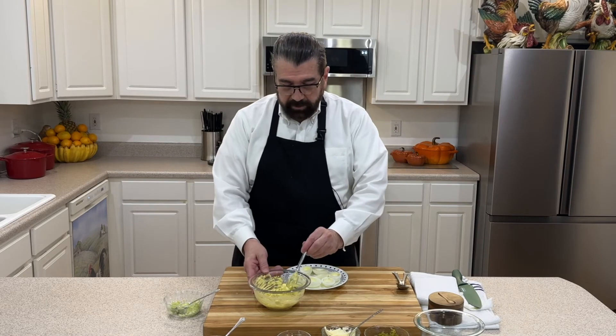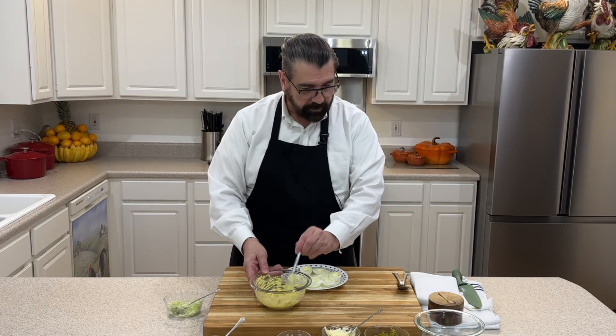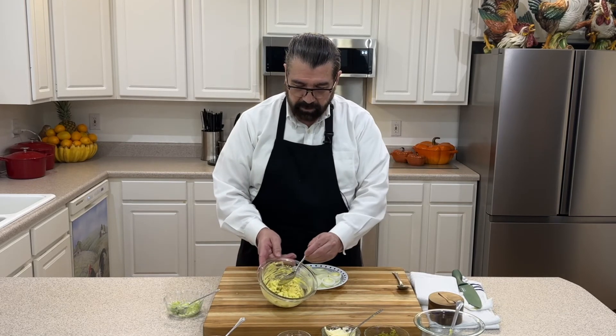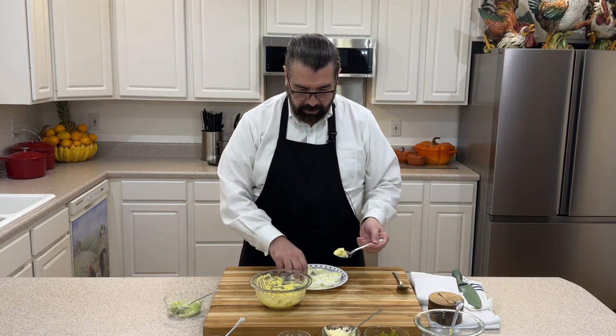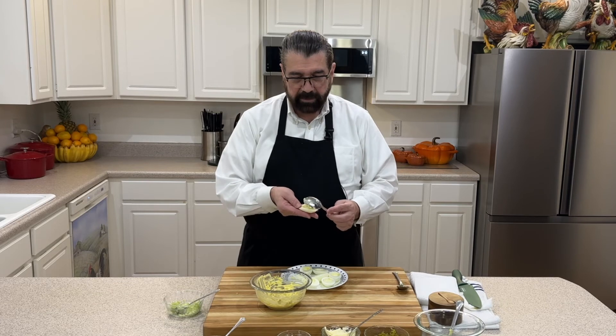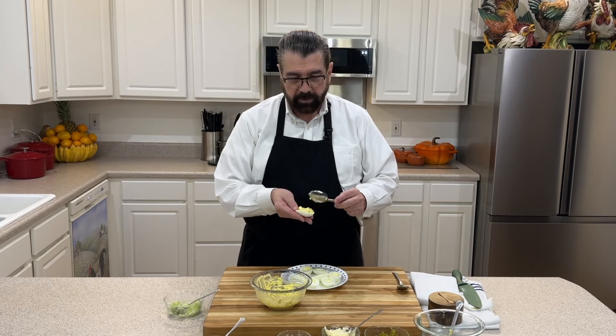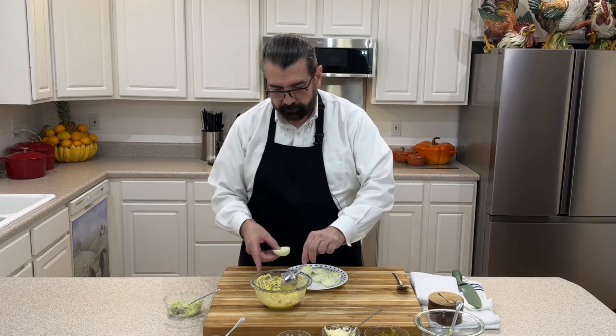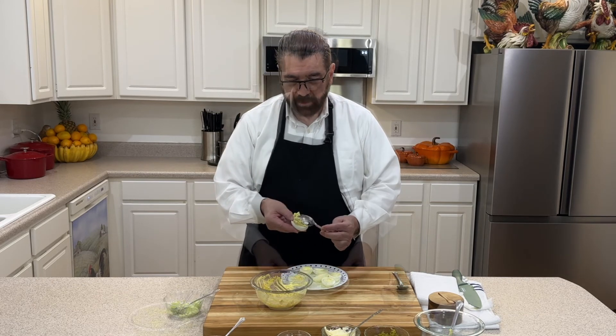Now we'll take our egg whites and our mixture. I'm going to grab a spoon because it makes it a little easier. I'll take a spoonful and use the back of the spoon to press the filling right down into the little well where the egg yolk was, and we'll do that with all of them.